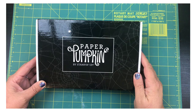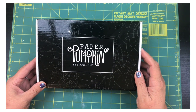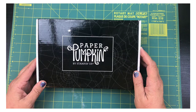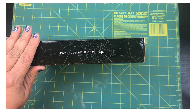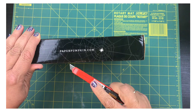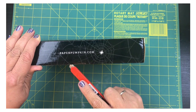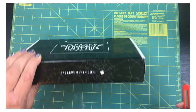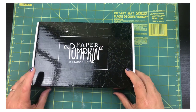Hi beauties, it's Jean Persani with Beauty and the Stamper. It's my Paper Pumpkin time! I got this in the mail today and I had to open it to show you guys. Let's go ahead and see what's in it. I've been so excited because I heard it is supposed to be super cute.